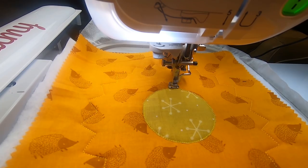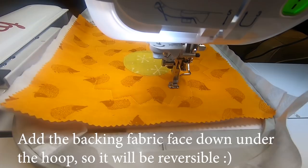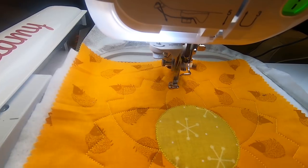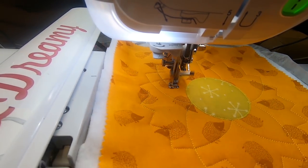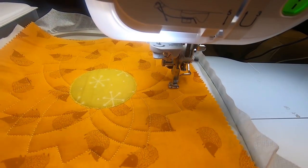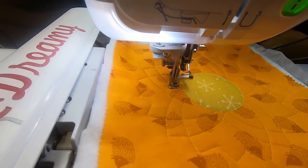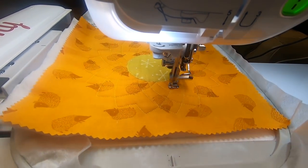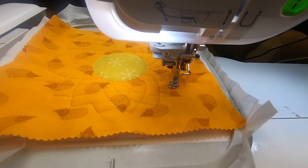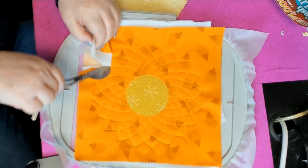Put your hoop back in and now it's gonna do some of the design work. I also added the backing fabric — for some reason I didn't get it on video, maybe I bumped the camera. You want to slip the backing fabric, which I used a matching fabric from the layer cake, underneath the hoop. You can do it at the same time as your top one, depending on if you want it reversed or not. When it does that solid tack-down stitch, it's going to hold both of them.